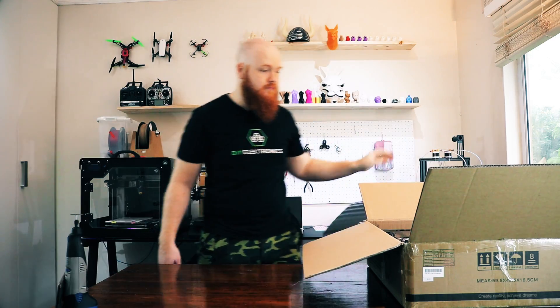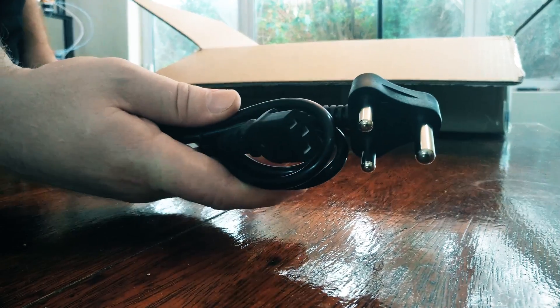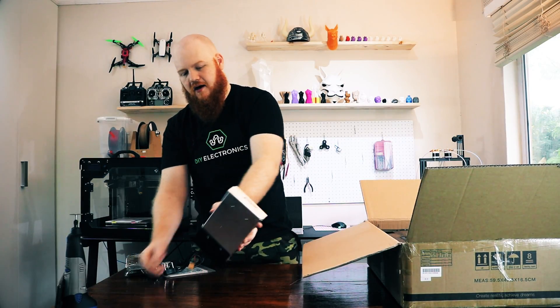So in the box you get a piece of foam, the instructions, a power cable, the screen, and a power supply.